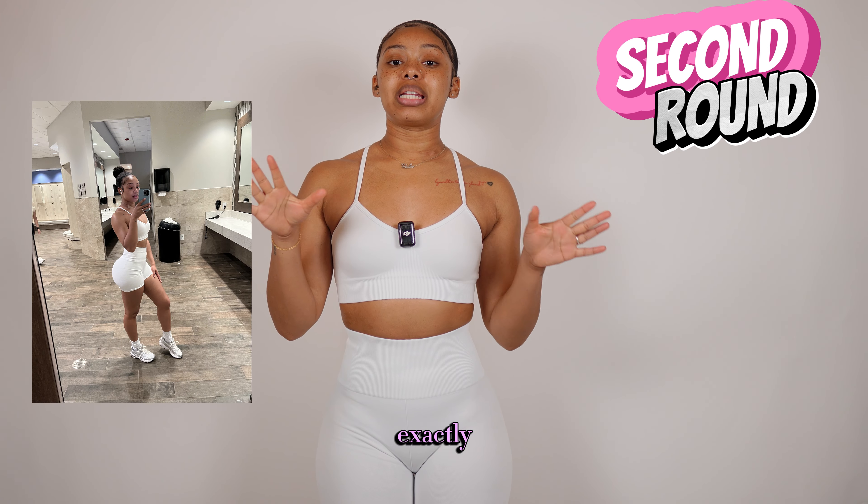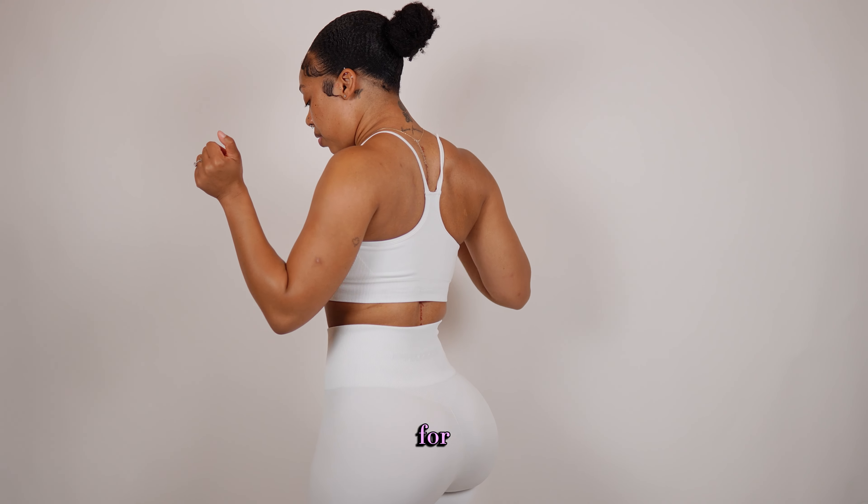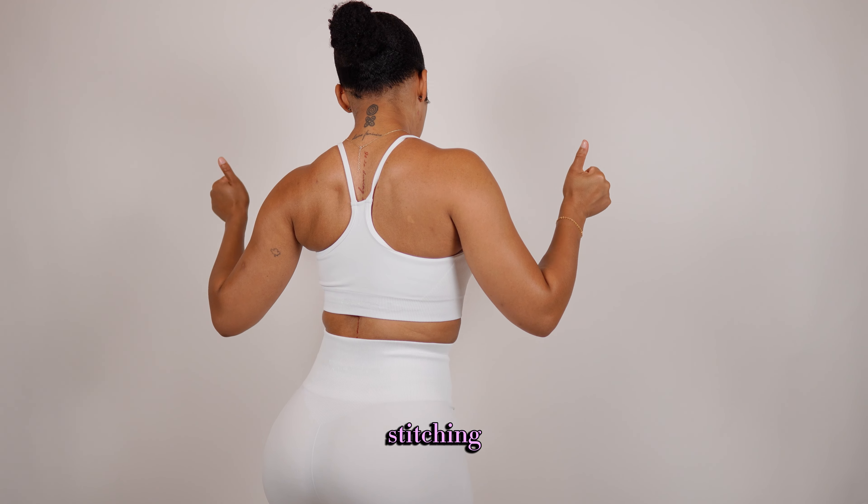Okay, so this is set number two — this is exactly the same set as the gray one but in white. I'm going to do a little 360 for you. Same detailing, same stitching.